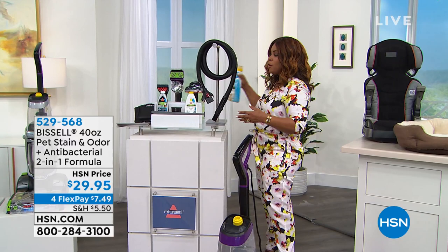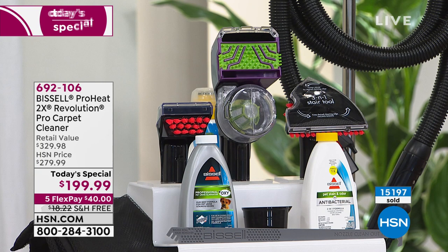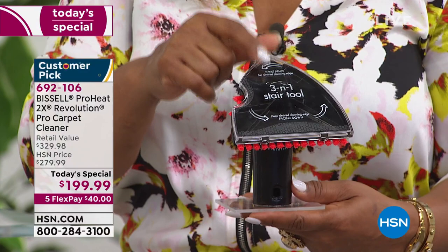Let me remind you what you're getting with our Today's Special. It's the lowest price we've found — usually $279 just for the carpet cleaner. Here's what makes our buy a must-have: we're $80 below that price, plus we're including the three-in-one stain tool worth $50, plus free shipping and handling, a five-year warranty, the Good Housekeeping Seal, and FlexPay if you're a new customer at HSN.